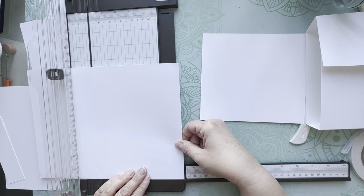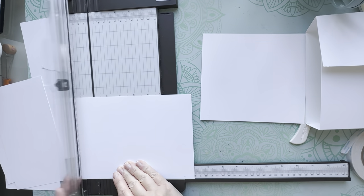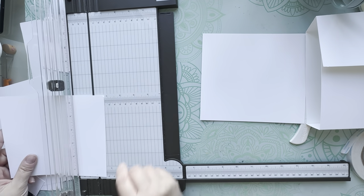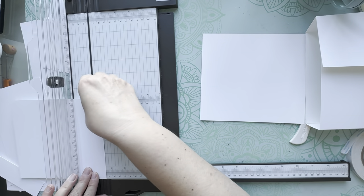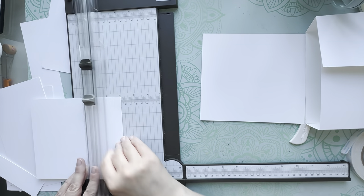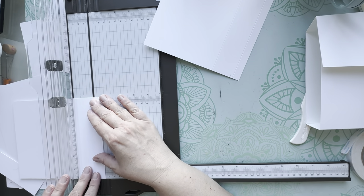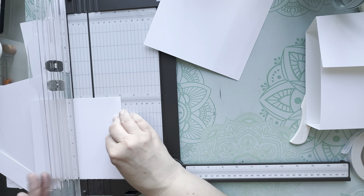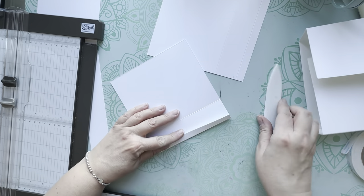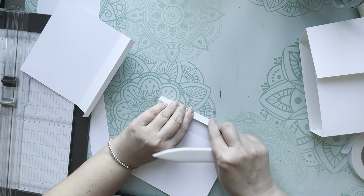Cut one more. Now score these - they're going to be scored at half an inch and two inches again. You're lining up your seven inch side along the edge of the scoreboard. Half an inch and then at two inches - so again we have our one and a half inch spine. Do that on both pieces. Burnish them well, and now we're going to attach these to the sides of the album - like that and like that.